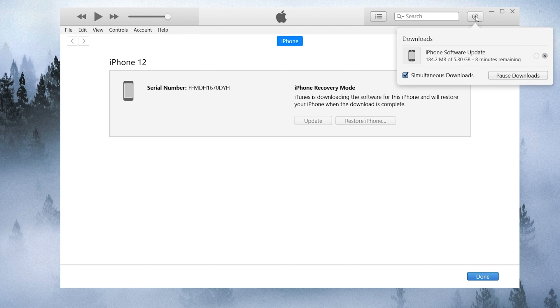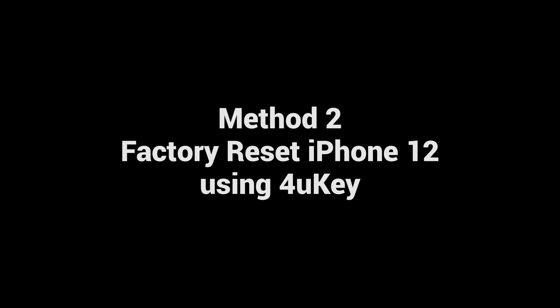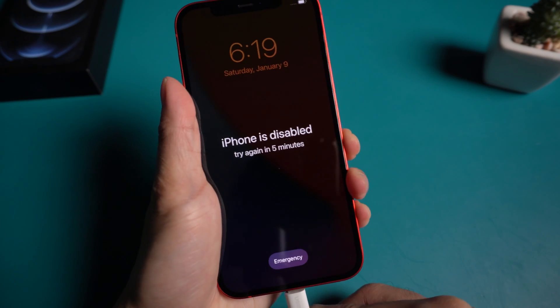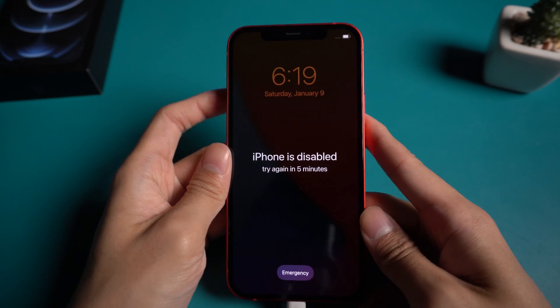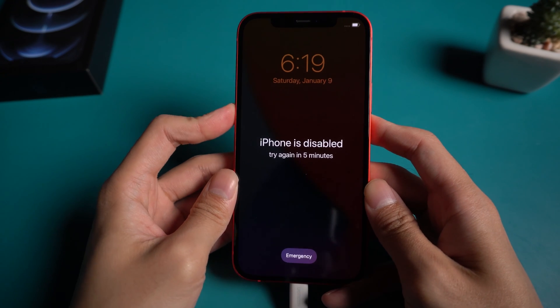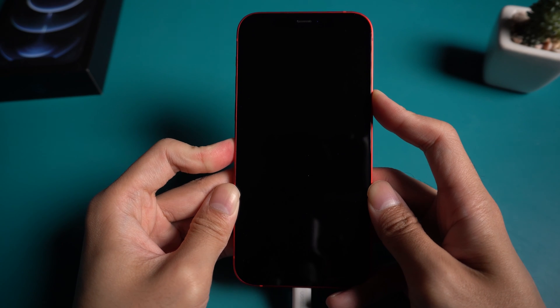If you are having a problem using iTunes, you can try Method 2: Factory reset iPhone 12 using 4uKey. Download Tenorshare 4uKey and connect your iPhone to your computer via USB cable. Put your iPhone into recovery mode — for iPhone 12, press the volume up and down button quickly and hold the power button until it shows support.apple.com.